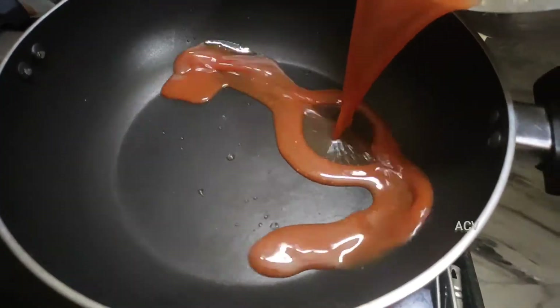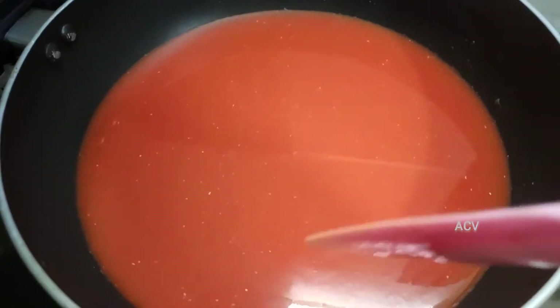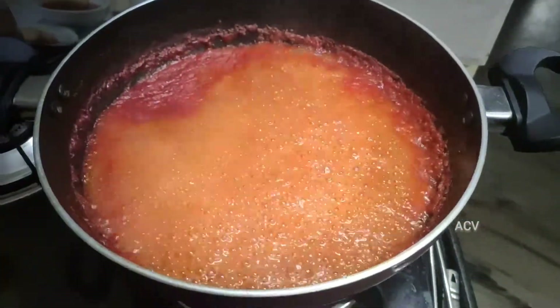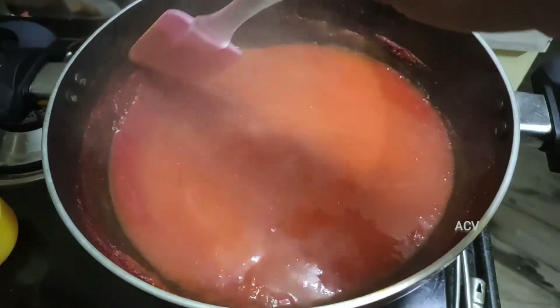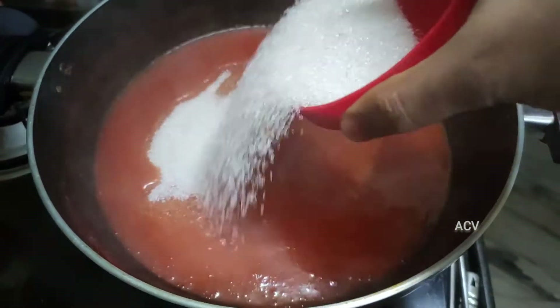Now let's take a look. If you want to use this, you can use this too. Now add 10 tbsp of white sugar.